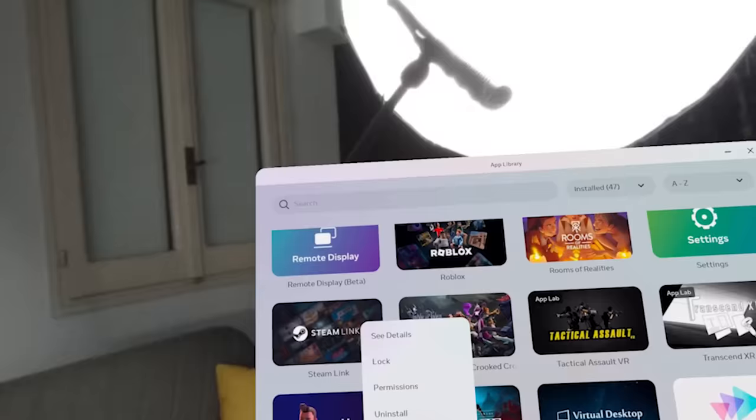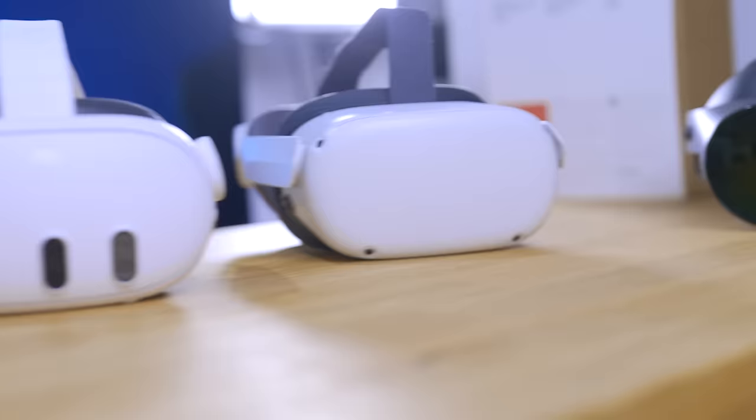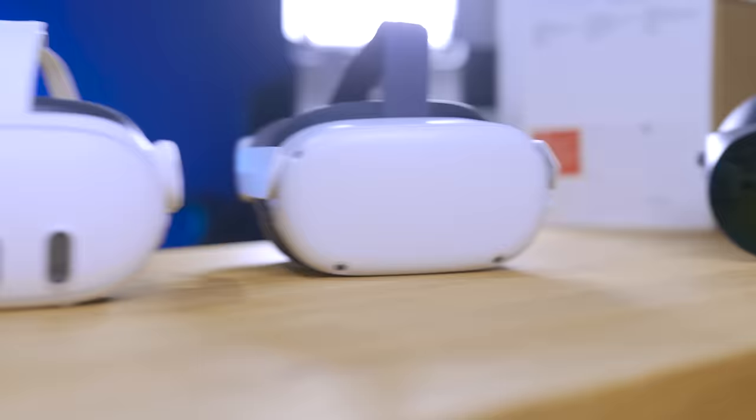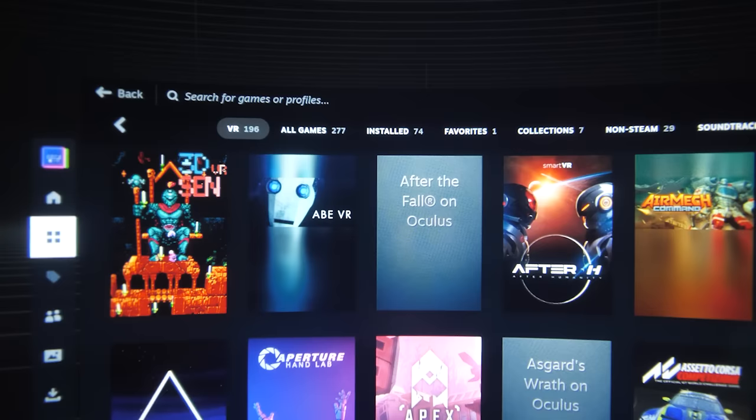A little trick: you can click on Steam Link and pin it to the universal menu, so it's going to be in a very handy position all the time. I actually tested this on the Quest 2, Quest Pro, and Quest 3 to get an idea of how it works across different headsets. Firing up for the first time, I was very impressed with the clarity and the very little color banding.